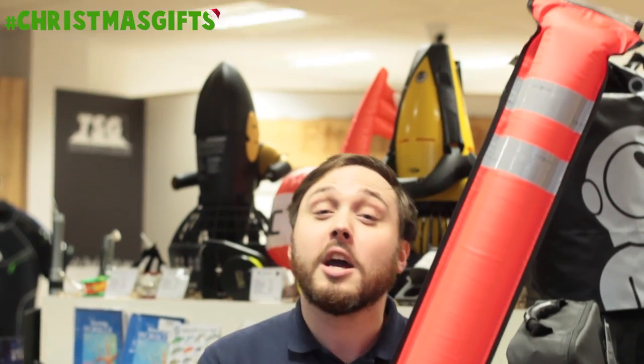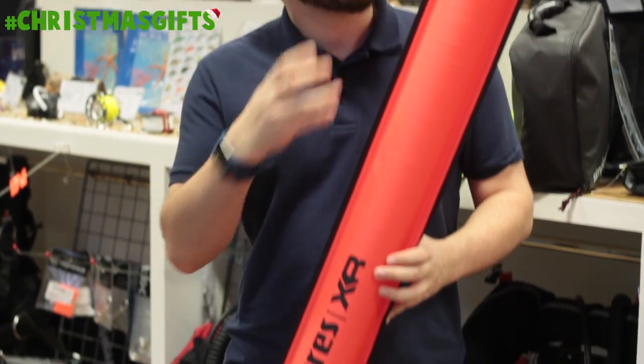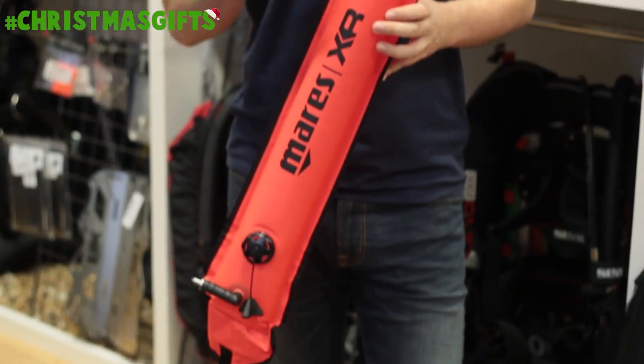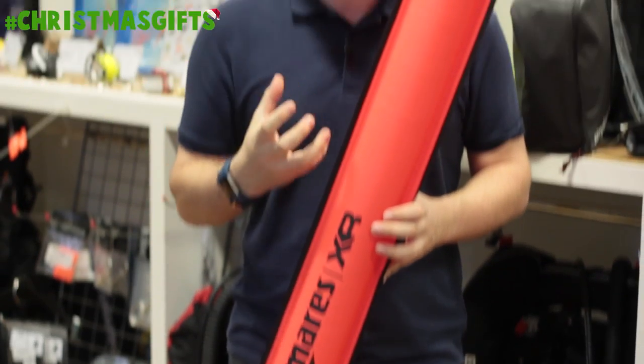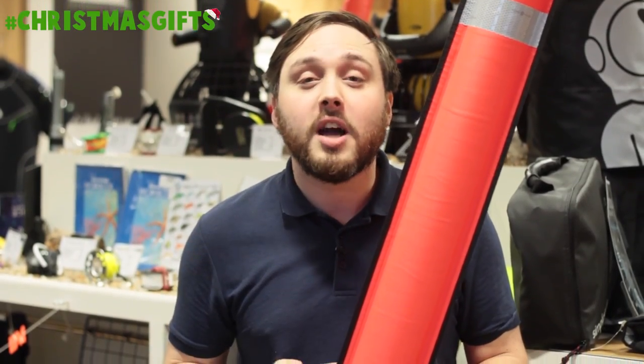Here we have the Mares XR DSMB. Now if you love your loved one and you don't want them to get lost at sea, if they ever are, they'll be easily found with this nice large big orange DSMB. It's got sailless tape at the top and the bright orange color is going to make them easily found if they're ever lost at sea.